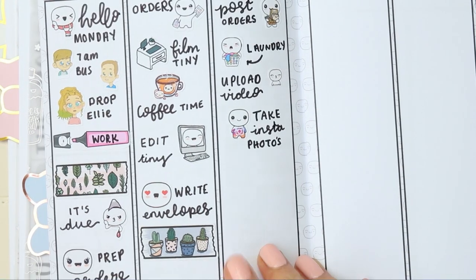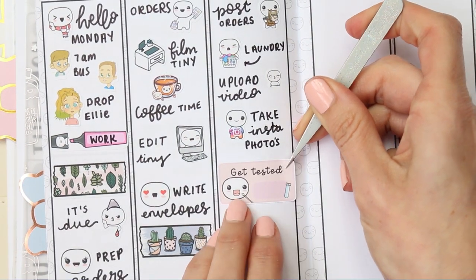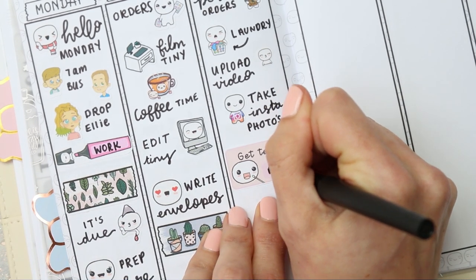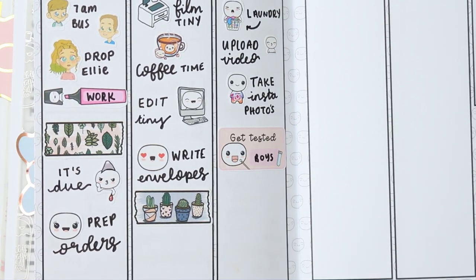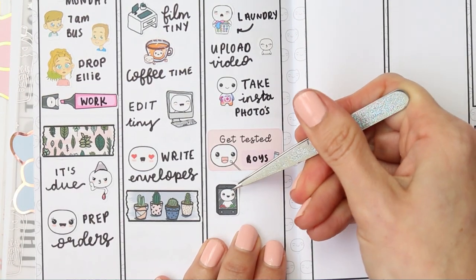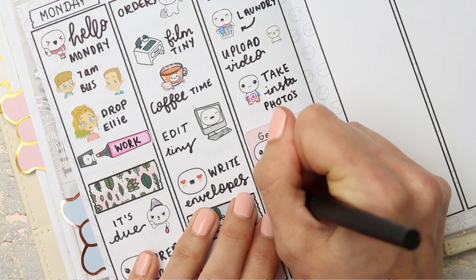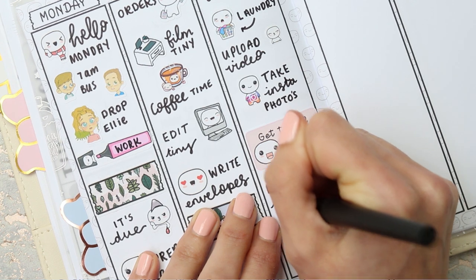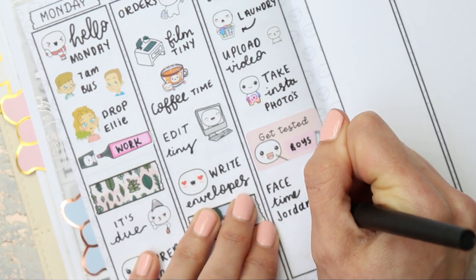On Wednesday we do a COVID test, so I've got one of my COVID test stickers — I'll put him down. It's my boys that do one on Wednesday, although I've been doing it with them, so I'll write 'boys.' I also need to call my sister, so I'll put one of the mobile phone puppets down and write 'FaceTime Jordan.'